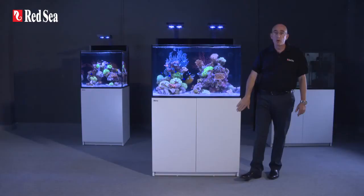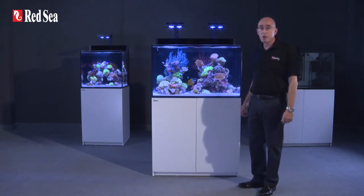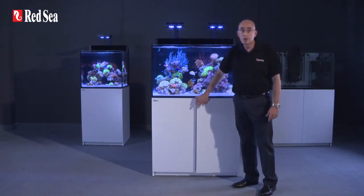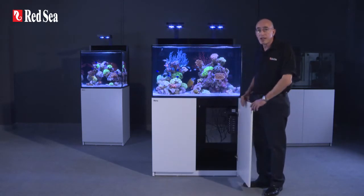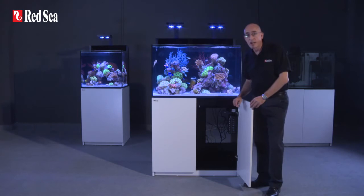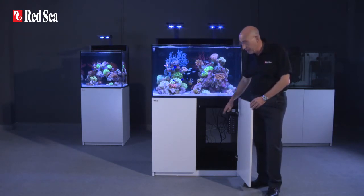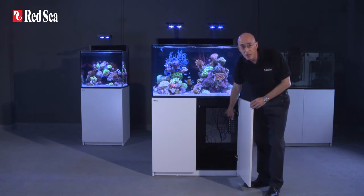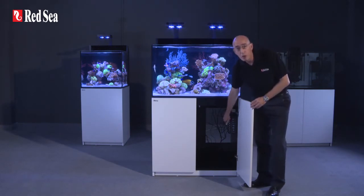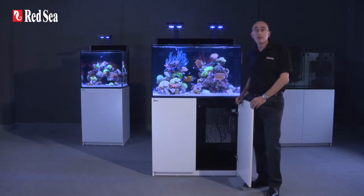Below the aquarium is a marine spec laminate cabinet fronted with weatherproof epoxy painted doors with convenient push openers, as well as soft close stainless steel hinges. The cabinets are ventilated to provide convection cooling for a chiller. Inside the cabinet is a 7-channel integrated power center that operates all of the stock equipment, as well as providing at least two spare switched outlets for optional equipment such as a chiller.